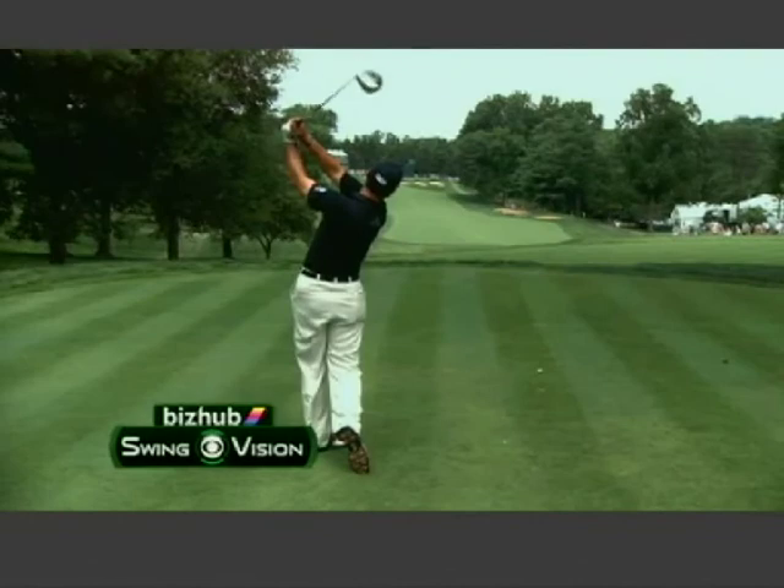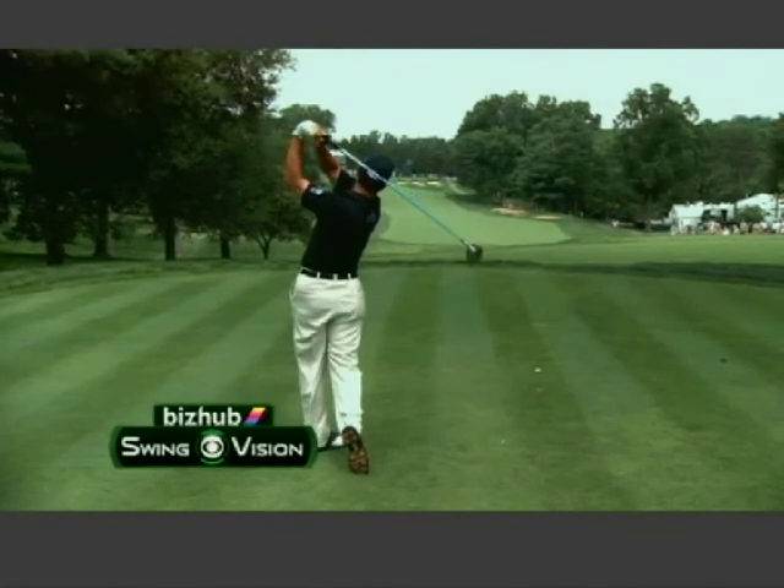If you can keep your head level throughout your golf swing, you're going to have a much freer motion through impact.